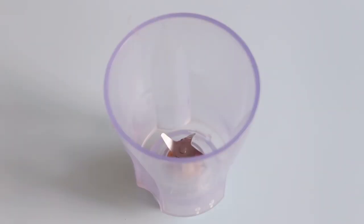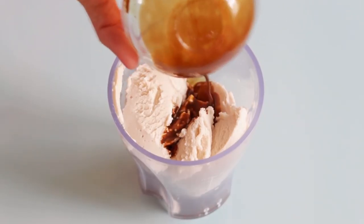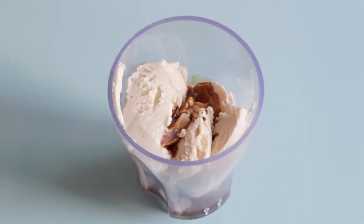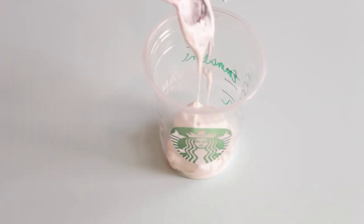Now it's time to make our drink. I have my blender here and I'm adding in the ice cream, the coffee, and the milk. Once that's all in there I'm placing on the lid and blending this together until everything is mixed up.